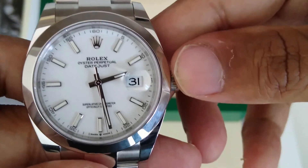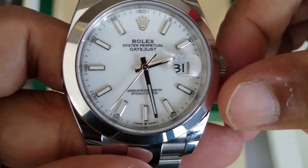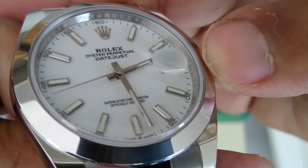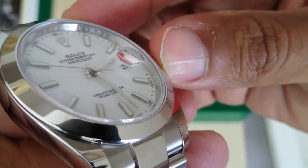Around the circumference on the outer edge of the dial you have a railroad track, and each five minutes is labeled clearly. This here is known as the rehaut.